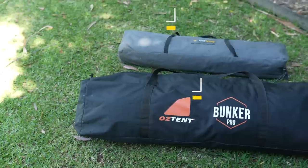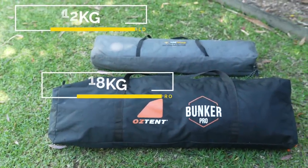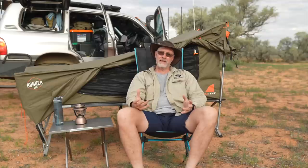Mainly, the Oztrail is lighter and it packs smaller — those are probably the two main advantages.